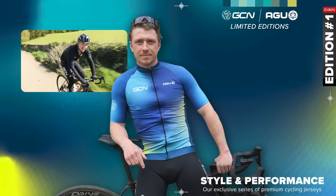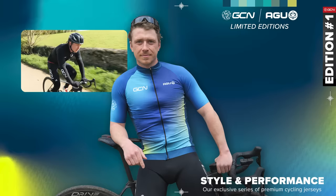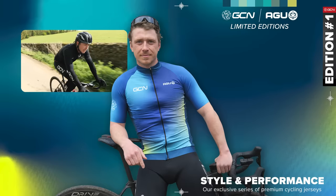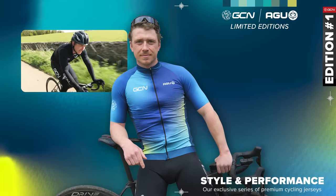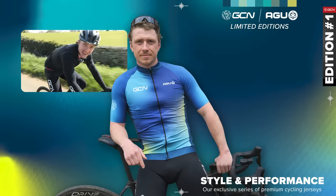There you have it — some strength sessions to benefit your bike riding. Thank you to Karl for running through all the sessions. Hopefully your climbing, your sprinting, and your speed on the bike will be even more powerful. Good luck.